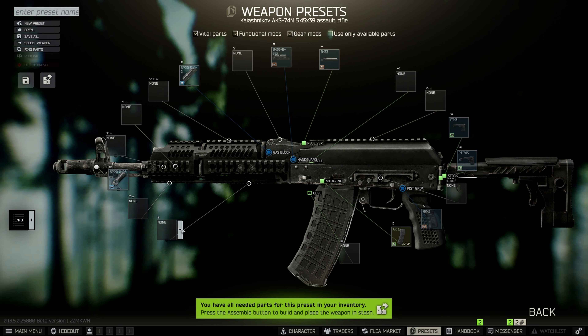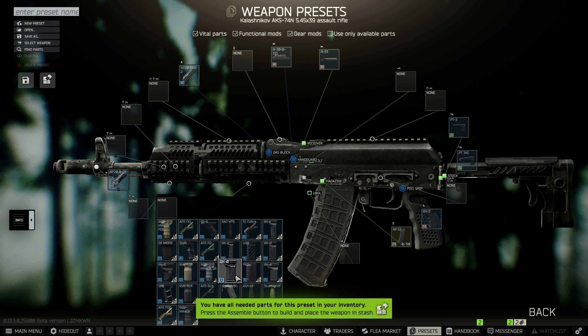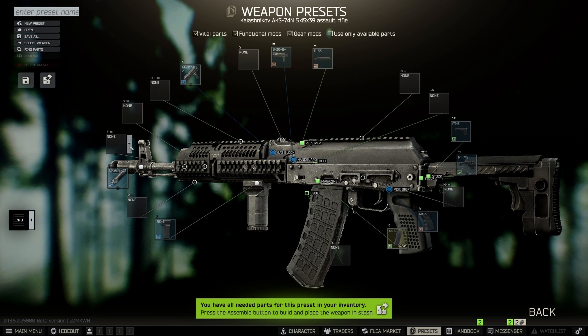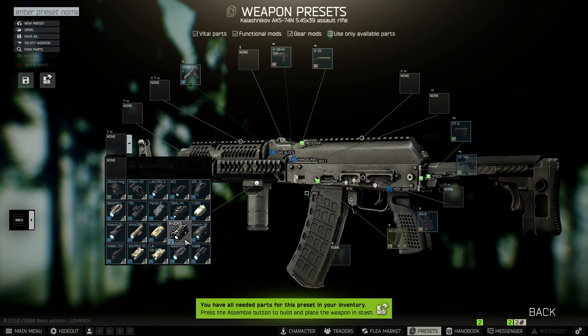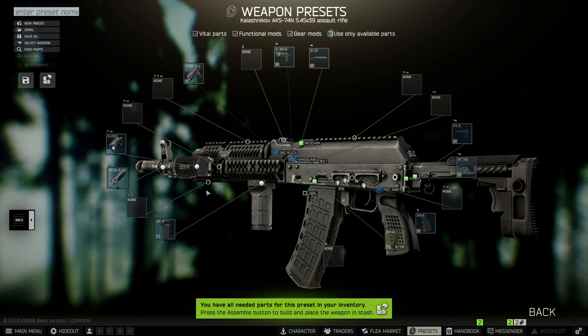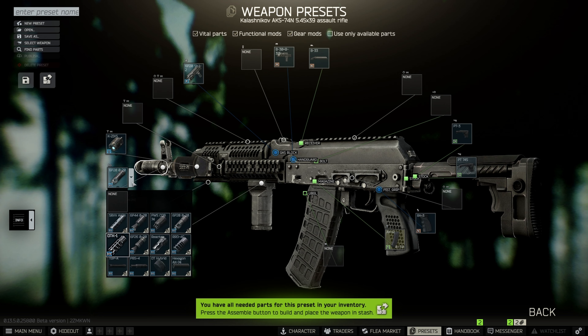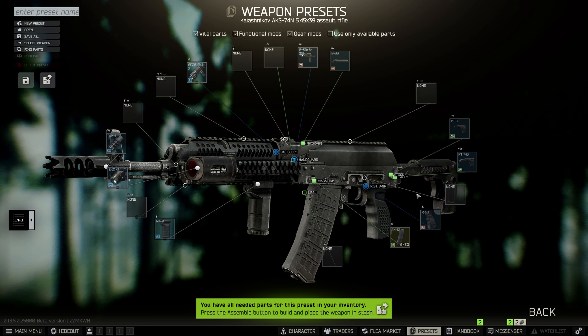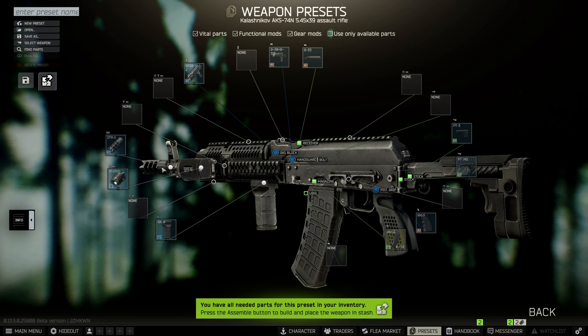On the bottom of the handguard, put the RK-0 grip. On the side of the handguard, put the Clash 2IKS. Change out the default muzzle brake for the DTK-1. And that's it! This is how the gun should look after doing every step. You can just click Assemble on the top left.